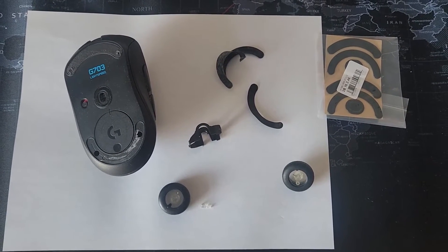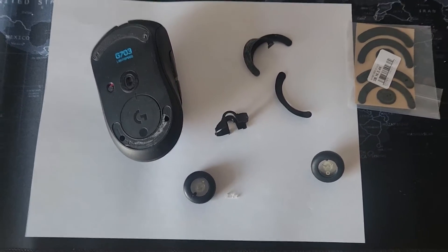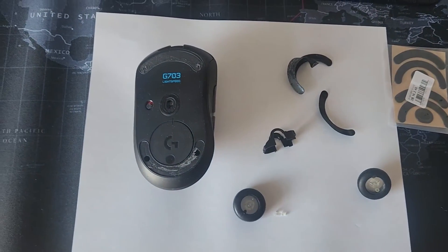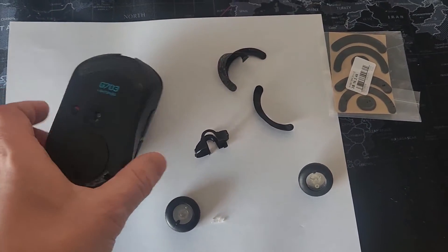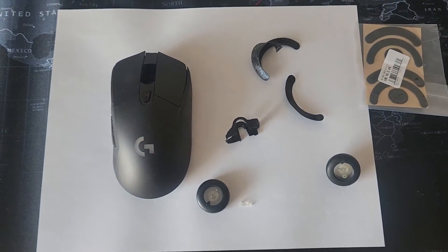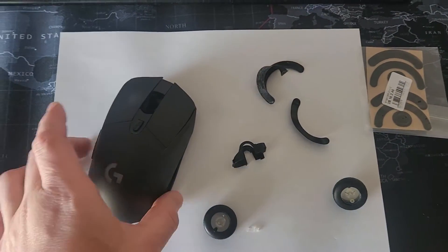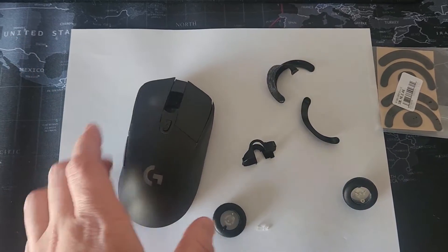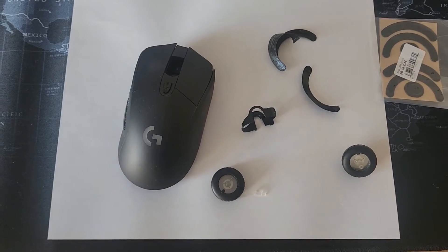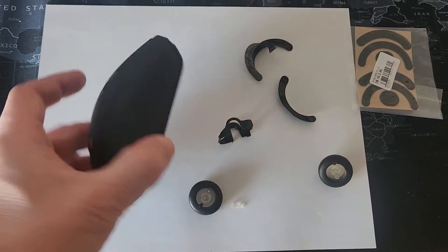Hello ladies and gents, I'm back again with another short video on how to fix stuff. Today I have my good old trusty Logitech gaming mouse, which I broke by hitting hard on some enemies. The scrolling stopped working — this is actually a pretty common failure. When you press too hard on the scroll wheel, the scrolling stops working, and people just throw the mouse away or toss it and buy a new one. I decided to fix it.